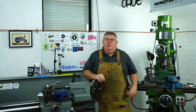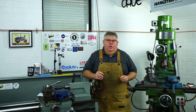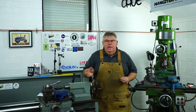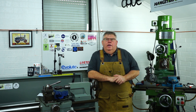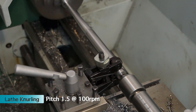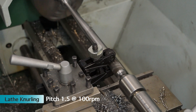G'day everyone, welcome back to my little home machine shop. My name's Aaron. Today I'd like to touch base with you about knurling. When we think of knurling we think about knurling on round or curved surfaces, and it's predominantly a method done in the lathe using some sort of knurling tool which has been hardened. The process is really a cold rolled process — the hardened jaws push into and deform the surface of the material, and that's how we get this diamond pattern.